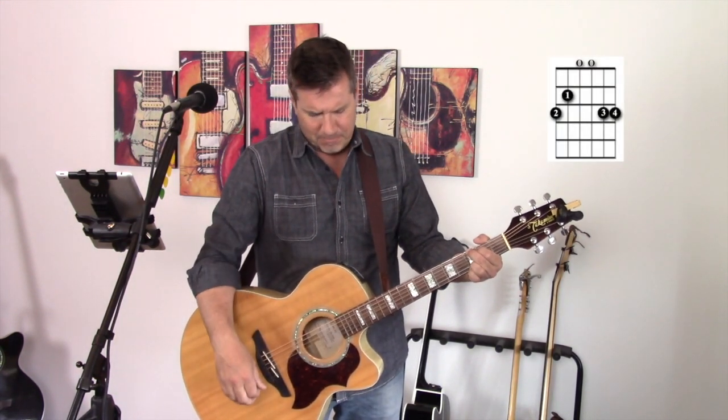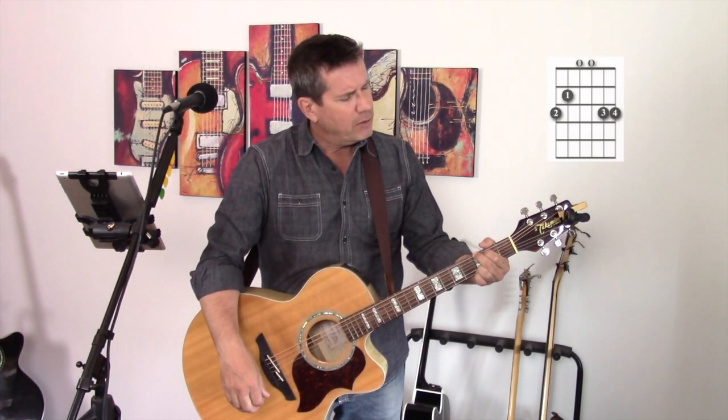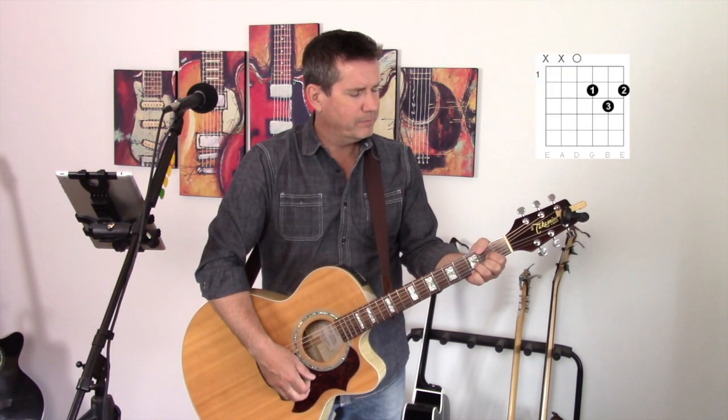The first one is a G major. There's also a C chord. And there's a D chord.